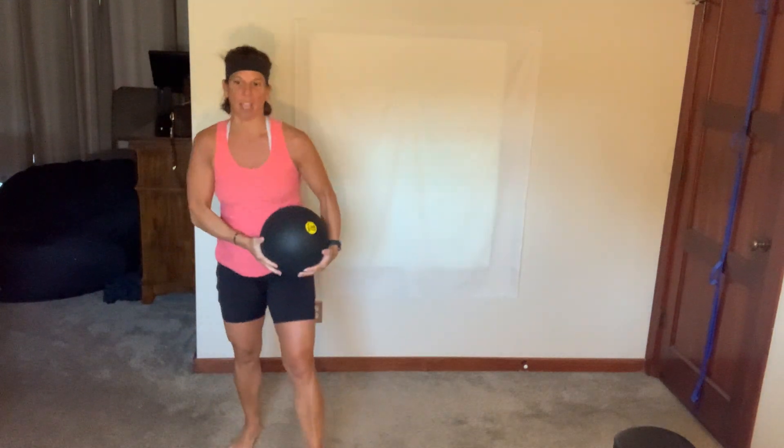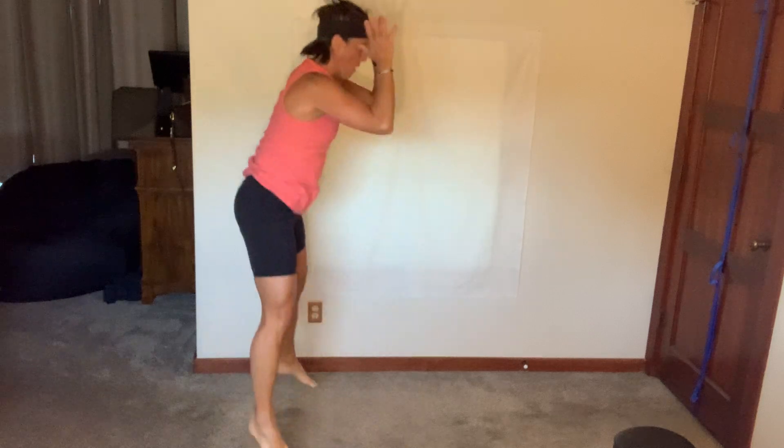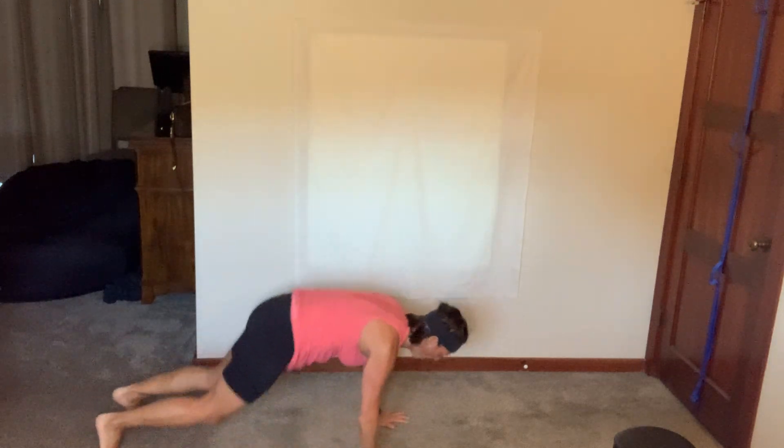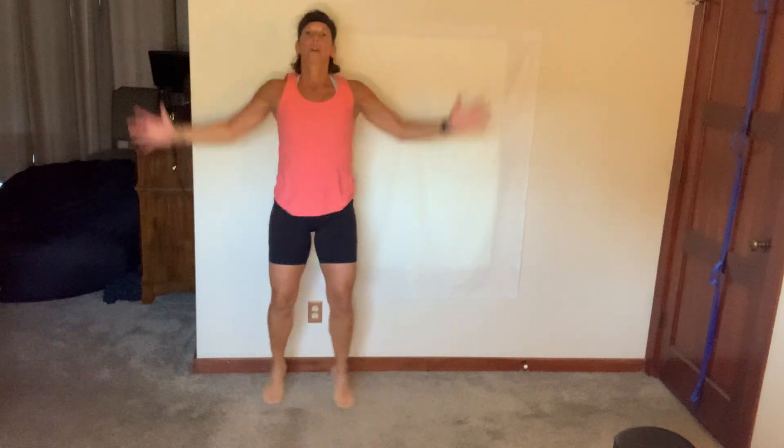Dumbbell down — we got slams, burpees, jacks. I'm going to go seven slams, seven burpees, then jack. You do at least five and five. Let's go! Come on. Seven seconds to go. Breathe, breathe, breathe.